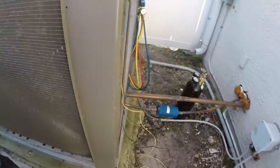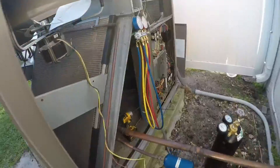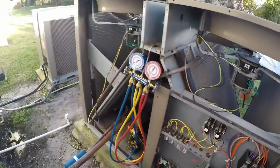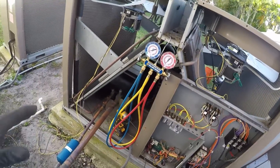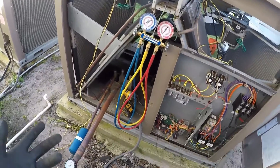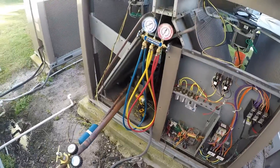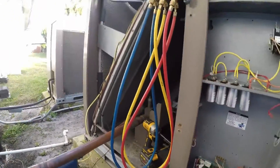About two months later, one of the compressors failed again. They called the company that originally put the compressor in — about eight months prior — and the company said it's not under warranty because another contractor, which was me, told them the TXV was good. So now I'm in the middle of this whole situation.